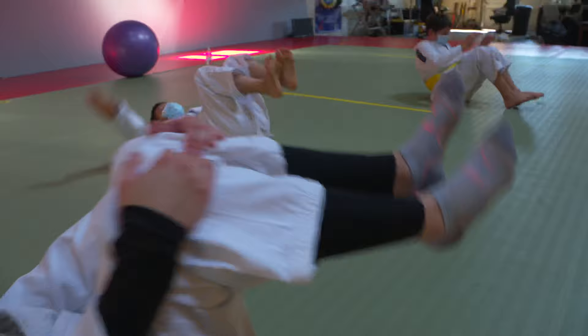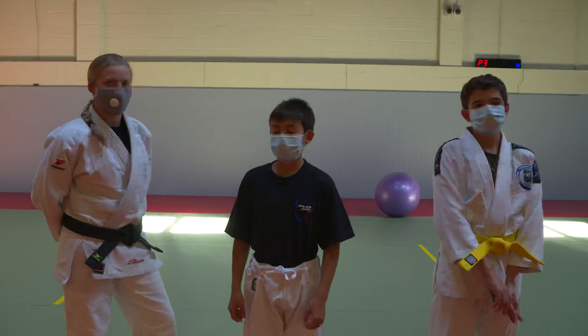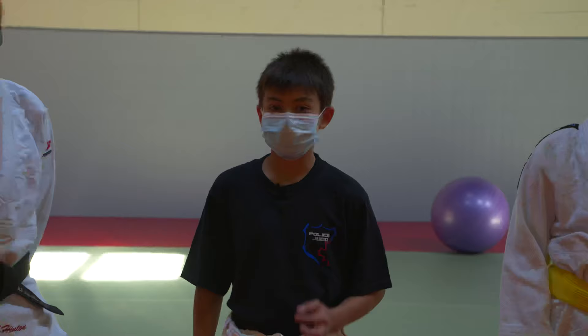Hi, my name is Tobin from Tobin's How To, and this is the Judo and Self-Defense episode. Today, I'm here at the Odd Squad and Police Judo Headquarters in Burnaby, B.C. And surprise, my instructor is actually my big sister, Lana.